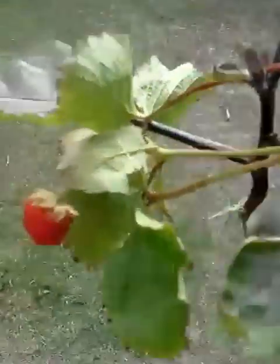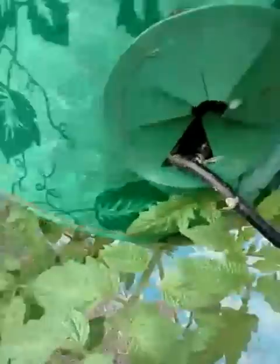One of these eggplant plants here actually has a flower in it — there it is, there's a little flower right there. So hopefully within a few weeks I'll have some more flowers and hopefully be setting some eggplant. Can't wait for that.